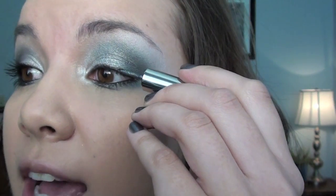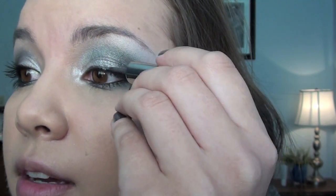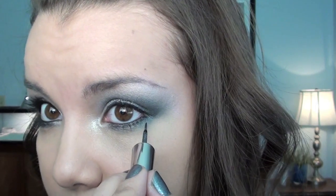Now for the fun part — the glitter eyeliner. You can see on this side I have it finished, and I was just going for a whimsical look. I really don't know what I'm going to do on this side; I'm just going to improvise as I go. The glitter eyeliner I'm using today is from Victoria's Secret — it's one of their Beauty Rush Liquid Glitter Liners in the color Liquid Metal, a really pretty shimmery gray color. First I'm just going to line my upper lash line with this color, and then put some on my lower lash line as well.